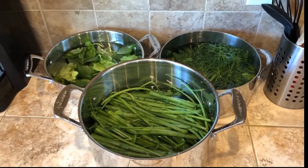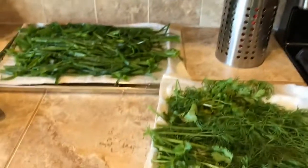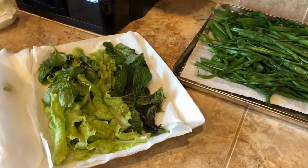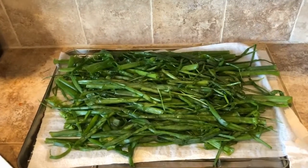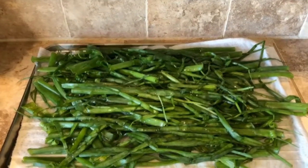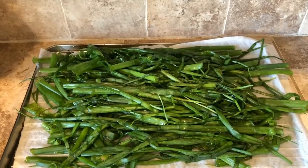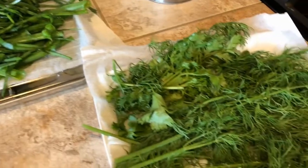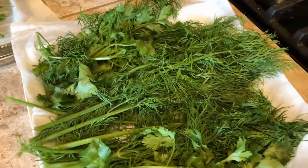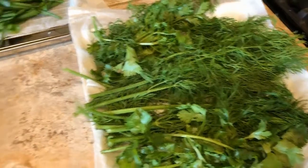All my herbs are nicely washed now. They went through a bath in a pot with cool water and salt, then a rinse, then again with about a tablespoon of white vinegar, just to be sure everything is fresh and clean right out of the garden.